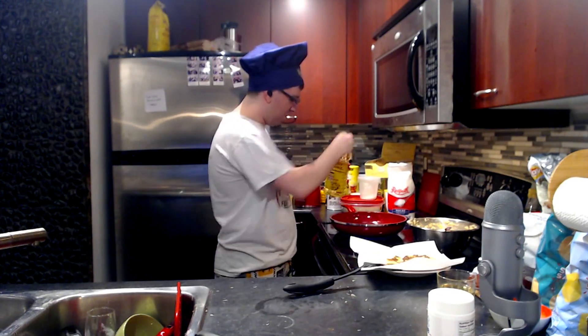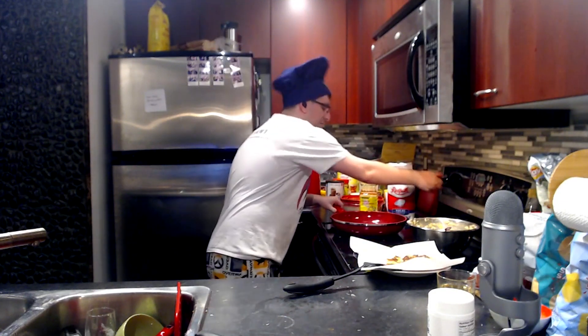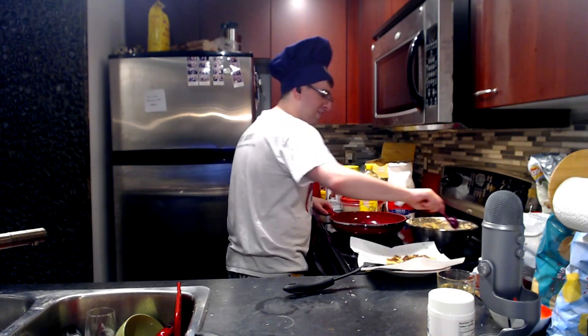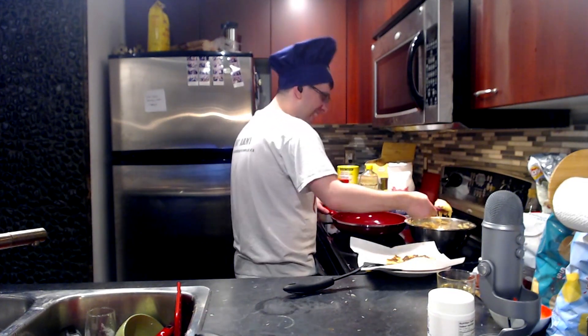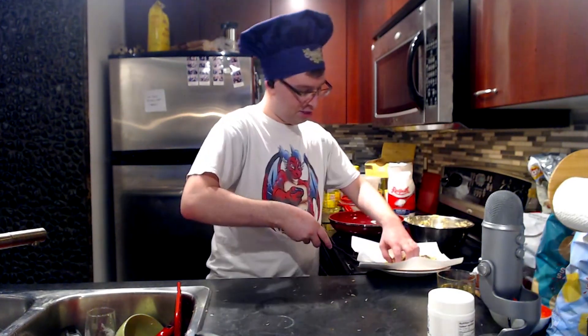Now my whole house is going to start smelling of oil, so I'm going to turn this down. It's latke magic! It's better! Here we go — here's our first latke!